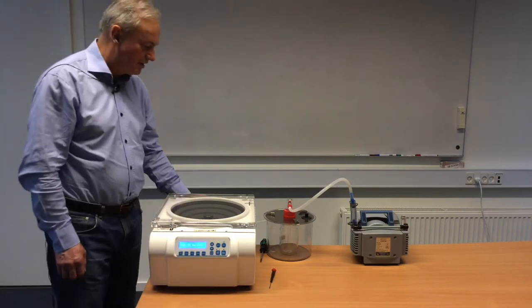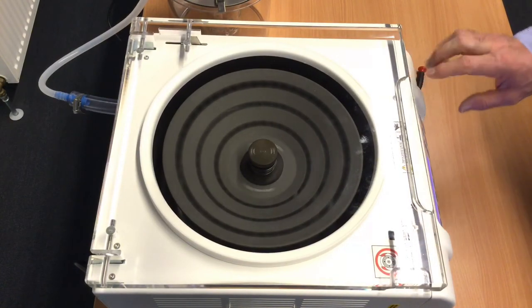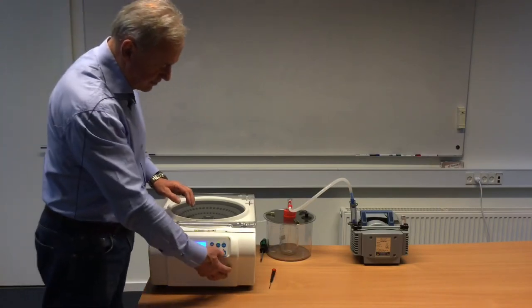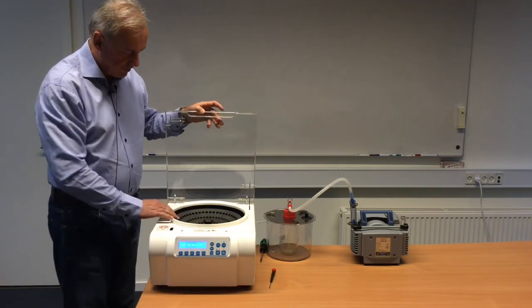At the same time, it will release the pressure back to atmospheric pressure. There will be a small alarm telling you that the rotation has stopped and that the unit is ready to open the lid. Press the button and we can open the lid, take out the samples, and get everything working normally.